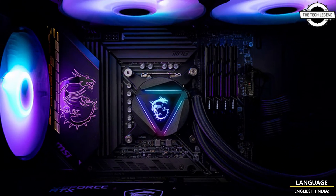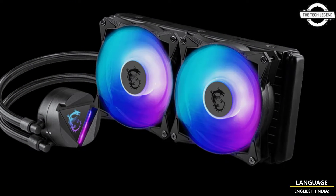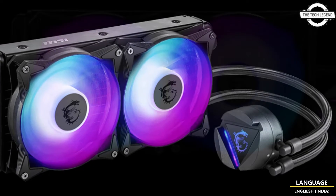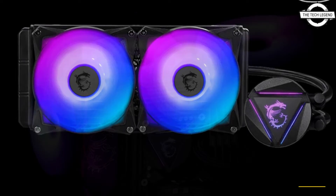The MSI MAG CoreLiquid 280R B2 is an all-new all-in-one water cooling unit. This new model comes standard with LGA 1700 and socket AM5 support, and features a 280mm radiator with 140mm fans.